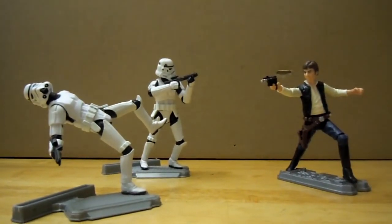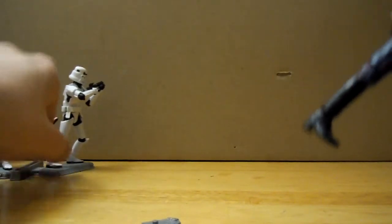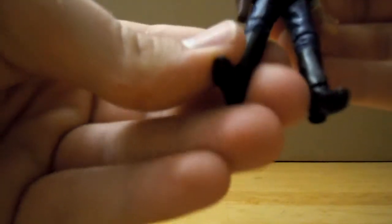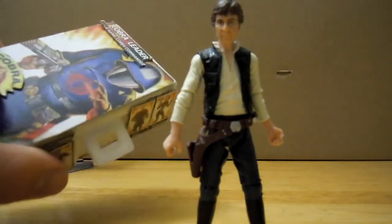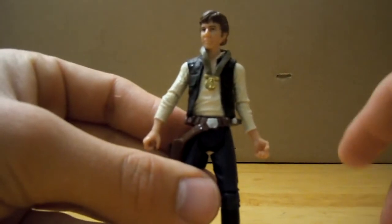Classic Han Solo pose. The stand I used for him is from a Saga Legends Snowtrooper. The figure only comes with two accessories: his blaster, and the Yavin Ceremony medal, which I have right here. It just goes over his neck and he can wear it — he can go like, 'Yay, I won the medal!'